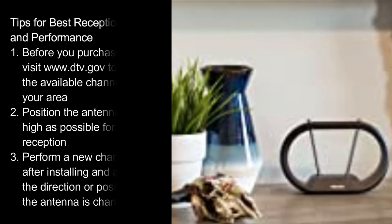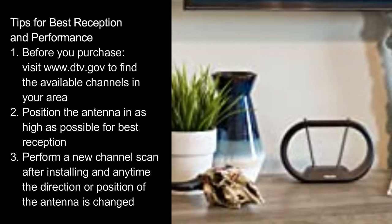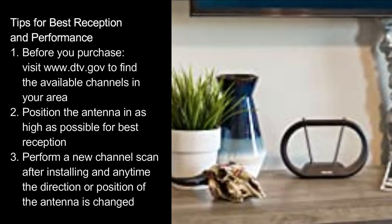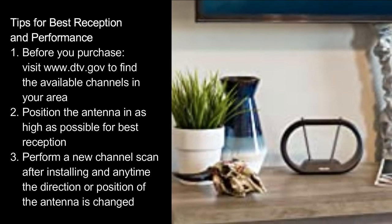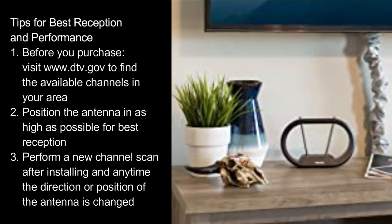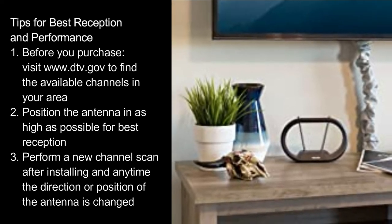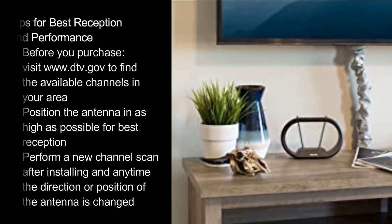Tips for best reception and performance: Before you purchase, visit www.dtv.gov to find the available channels in your area. Position the antenna as high as possible for best reception. Perform a new channel scan after installing and anytime the direction or position of the antenna is changed.